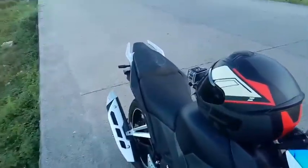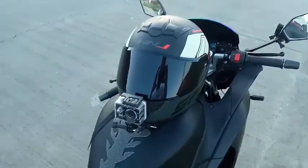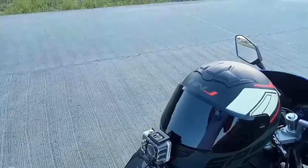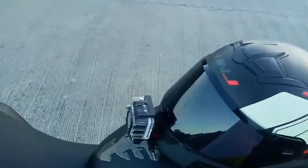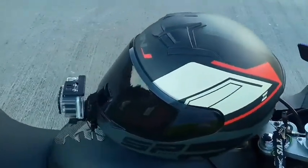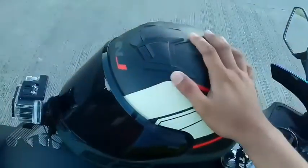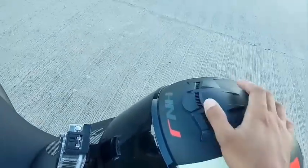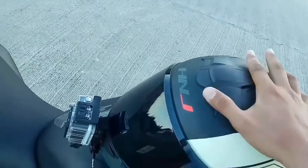Mabibigay ko sa inyong content. Since bago pa lang din naman ako sa pagmamotovlog, bakit ako na lang din sa inyo yung simpleng motovlogging setup ko. So ito yung ginagamit kong helmet.